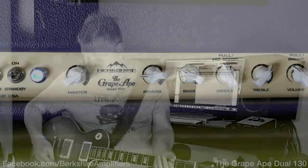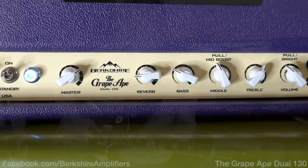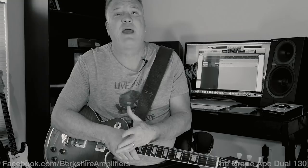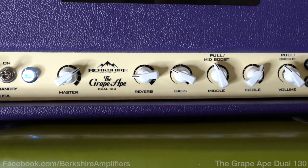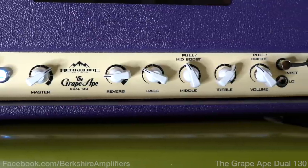It has a master volume and a reverb, which sounds stellar. It's got bass, a mid control that has a pull boost, and a treble. It's also got a pull bright switch on the volume control. Right now I've got it set for an optimum clean sound with humbuckers: master about three-quarters up, reverb barely on, bass about 10 o'clock, midrange about 11 o'clock, treble maybe 2 o'clock, and the volume on about 10 o'clock with the bright switch pulled out — so it is in bright mode.